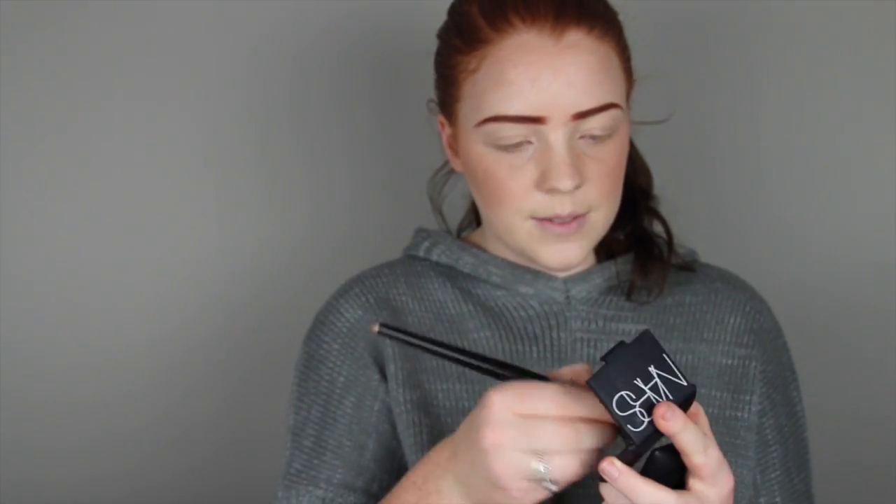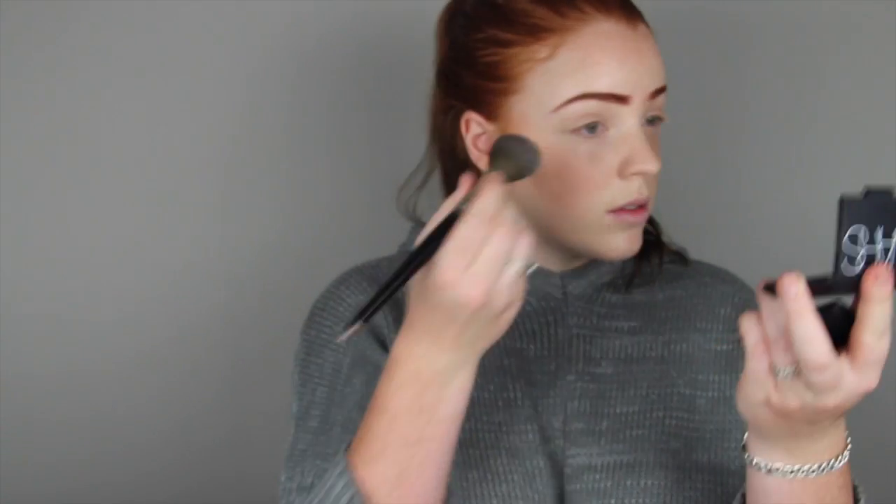Now I'm using my NARS Highlighter in Albatross. I'm just putting this on the cheekbones, my nose, forehead, cupid's bow and chin. I do like using a bit more contour and highlight than most people might think looks good, but it's just the way I like to do my makeup. I am quite pale so I like adding that bit of dimension to my face. I'm just blending it in with my contour colour so it doesn't look like too harsh lines.